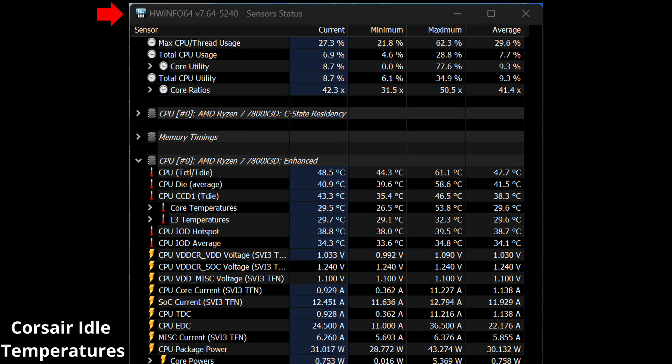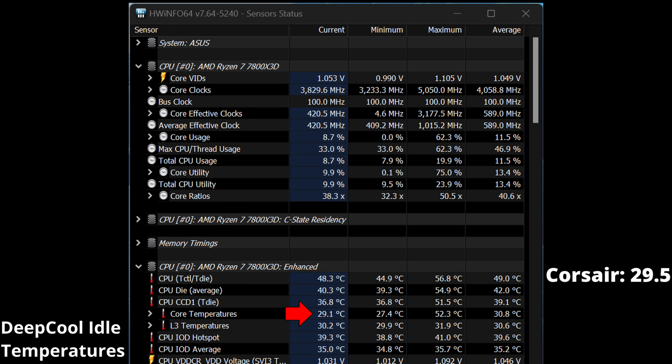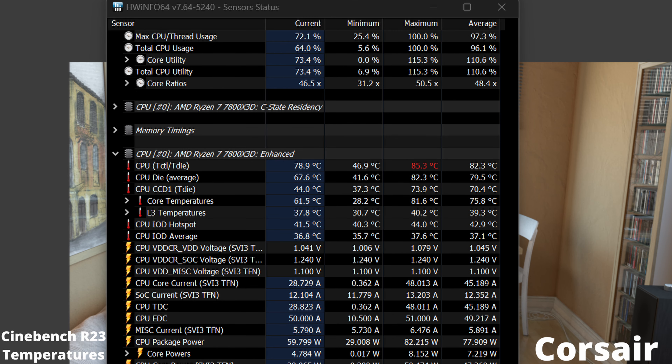Before we talk about temperature differences, a few things to note. My ambient room temperature is 73°F (22.78°C). I have Curve Optimizer enabled for the 7800X 3D with a negative 30 all-core offset in place. When showing the Call of Duty Cold War temperatures, I do have OBS running in the background, adding extra workload — frame rate will be marginally lower and temperatures marginally higher than without OBS. The test is still fair because both AIOs had OBS recording during the Cold War testing. For the Corsair AIO specifically, I am using a Thermal Grizzly Cryo Sheet rather than thermal paste.